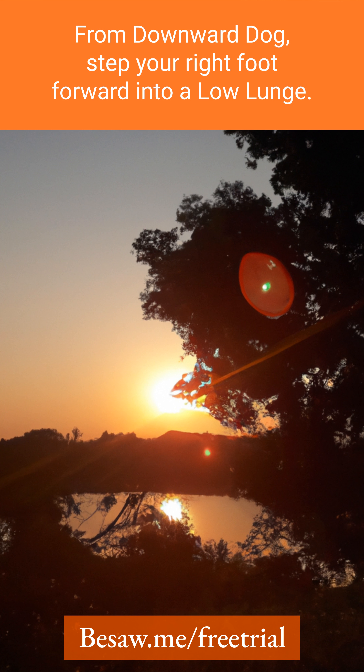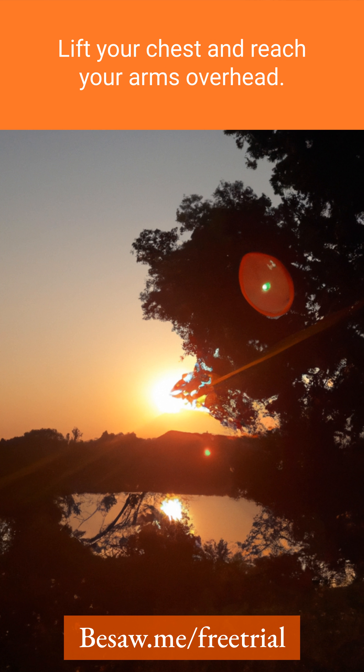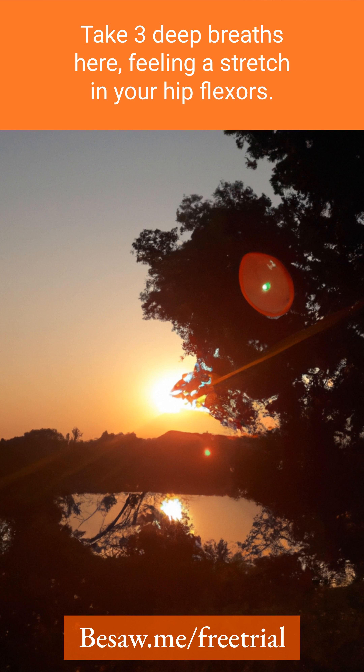Three, from downward dog, step your right foot forward into a low lunge. Align your right knee directly over your ankle and lower your left knee to the ground. Lift your chest and reach your arms overhead. Take three deep breaths here, feeling a stretch in your hip flexors.